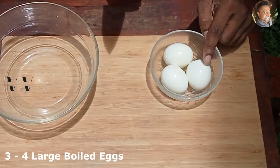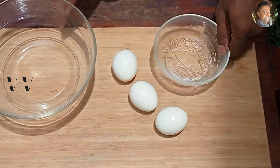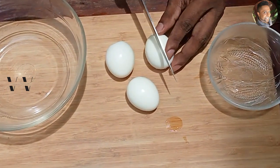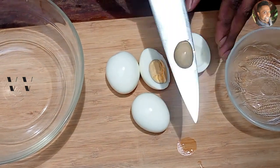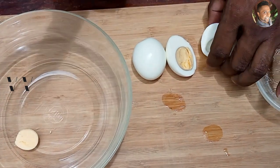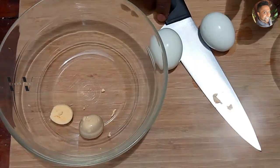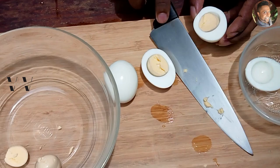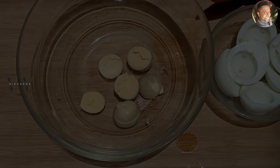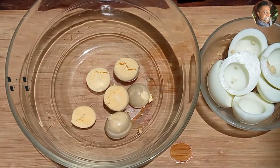I have three large boiled eggs here. I'm going to cut them in half and remove the egg yolks. I'll cut each one in half, remove the yolks, and put the egg yolks into a bowl. I've now separated the egg yolks from the egg whites.